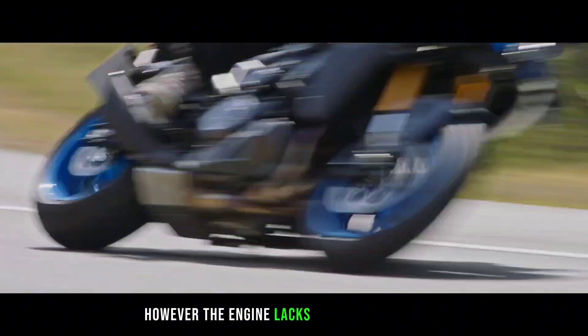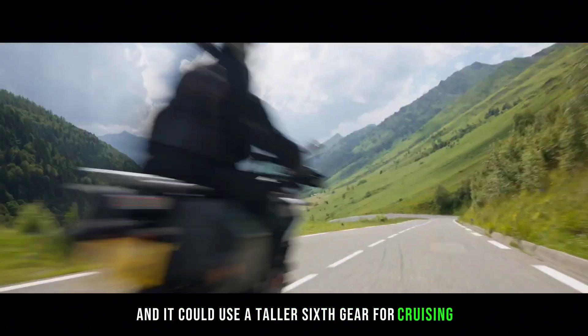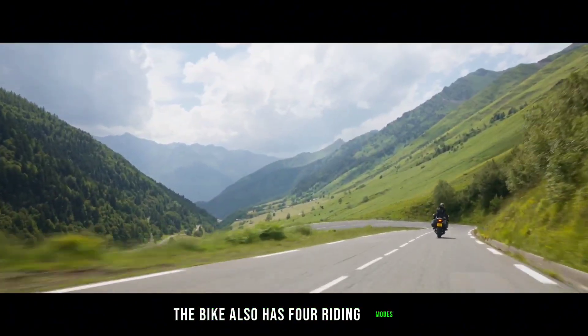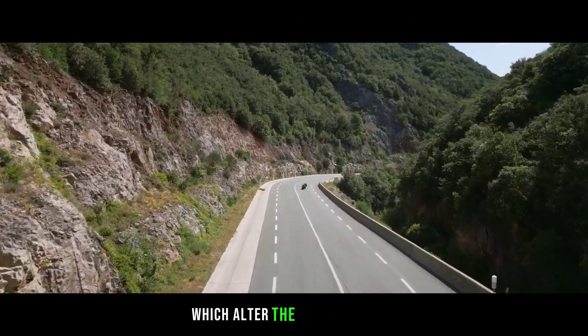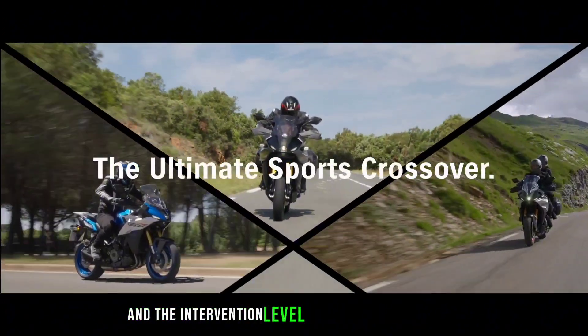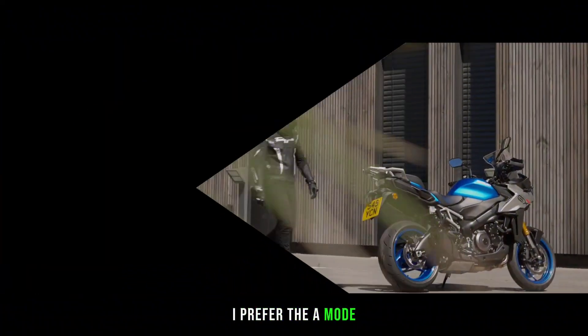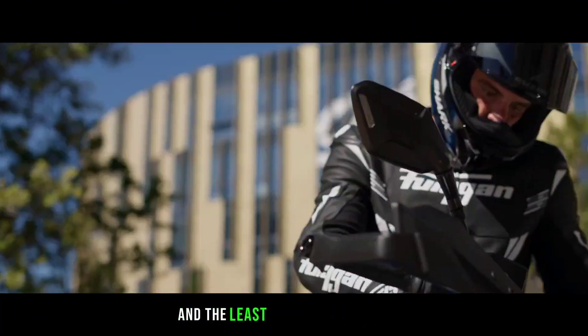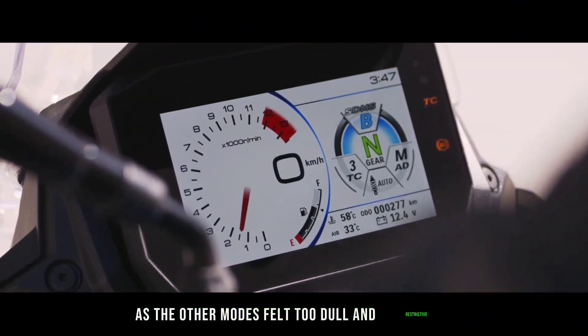However, the engine lacks some low-end grunt, and it could use a taller 6th gear for cruising. The bike also has four riding modes — A, B, C, and User — which alter the power delivery and the intervention level of the traction control and the anti-wheelie. I preferred the A mode, which gives the full power and the least intrusive electronics, as the other modes felt too dull and restrictive.